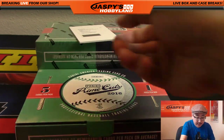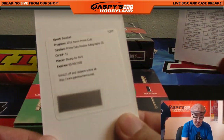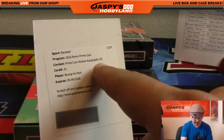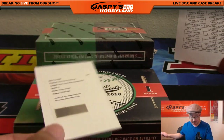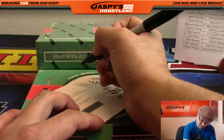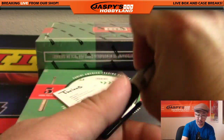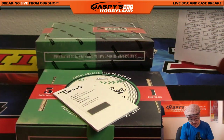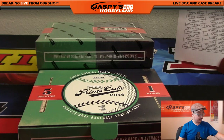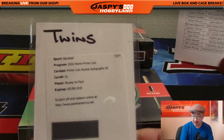The redemption is Prime Cuts Rookie Autographs - Roman numeral three, Byung-ho Park for the Twins. I don't know what that three means, but there you go - jersey number three, Roman numeral three. Twins with that one, that would be Jimmy Brant. Scott Weidman saying that Byung-ho Park is out of 99, thanks. It's like a numbering - like Top Prime Football.